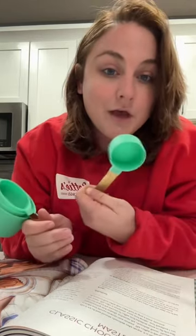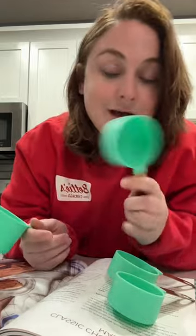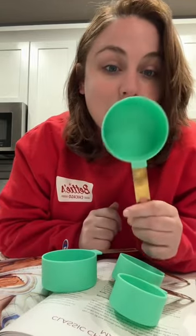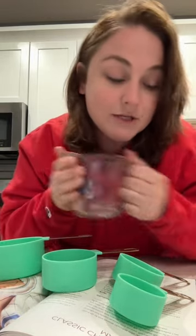You're going to need a quarter cup measuring cup, a third cup measuring cup, a half cup measuring cup, and a full cup measuring cup. You're also going to need a liquid measuring cup to measure out all the liquids in the recipe.